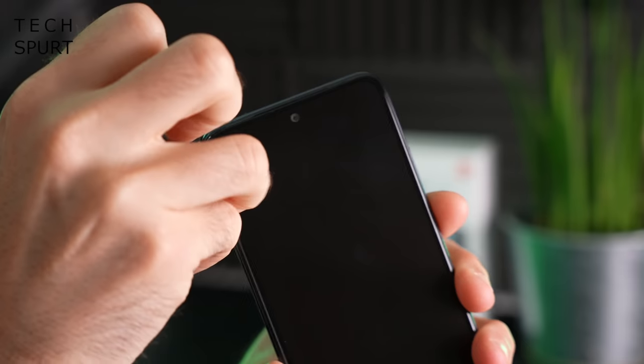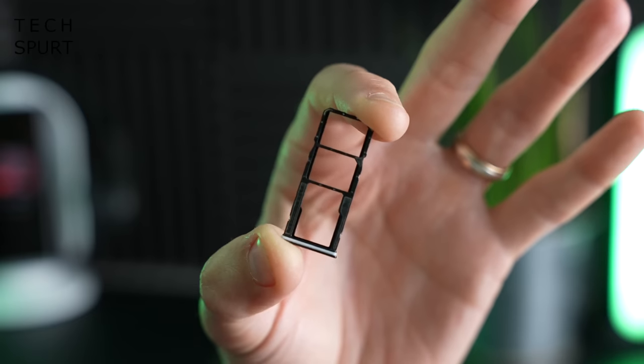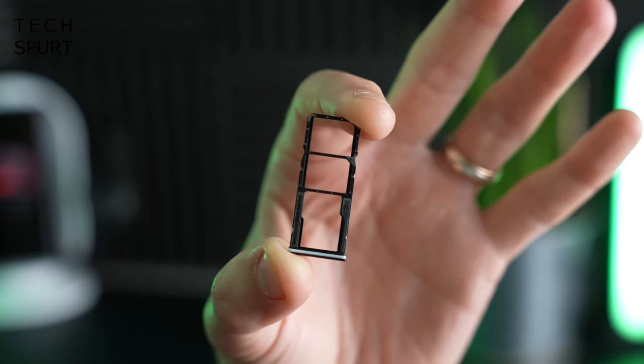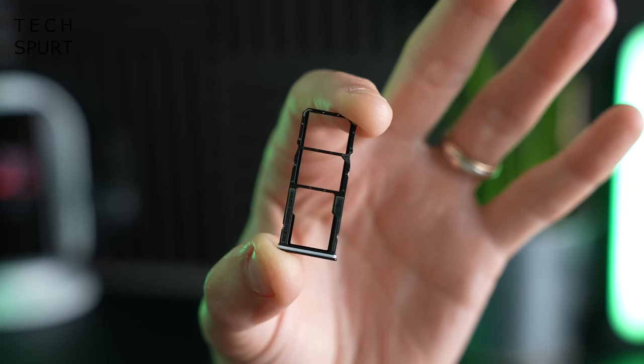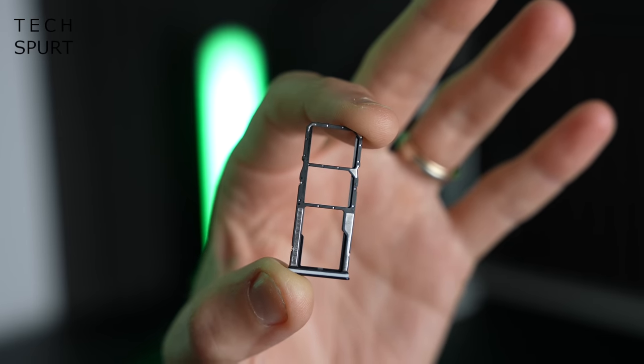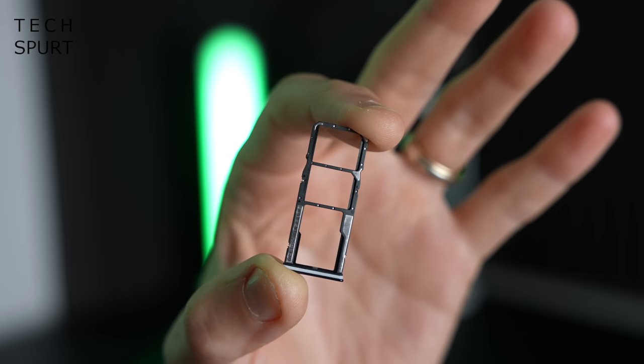Let's pop that SIM tray — and it's a big one, ladies and gentlemen. Quite a satisfying SIM tray because not only do you have space for two SIM cards at the same time, but you've also got a separate microSD memory card slot for expanding the storage.